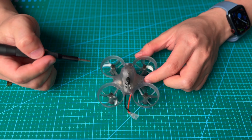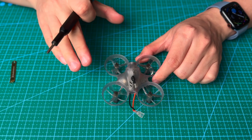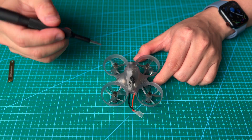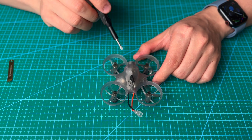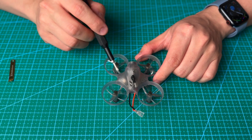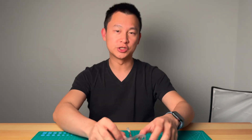Some other drones use a props-out configuration, but on the VR drone it is set up as props-in only. You don't need to change anything, and you don't want to change anything, because the flight controller is set up to use props-in only. If you have any questions, just leave a comment and we will do our best to answer. Thank you so much!